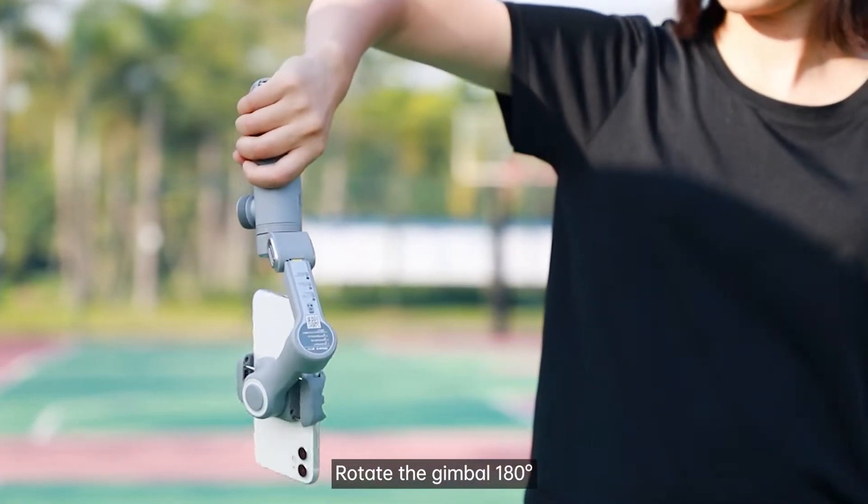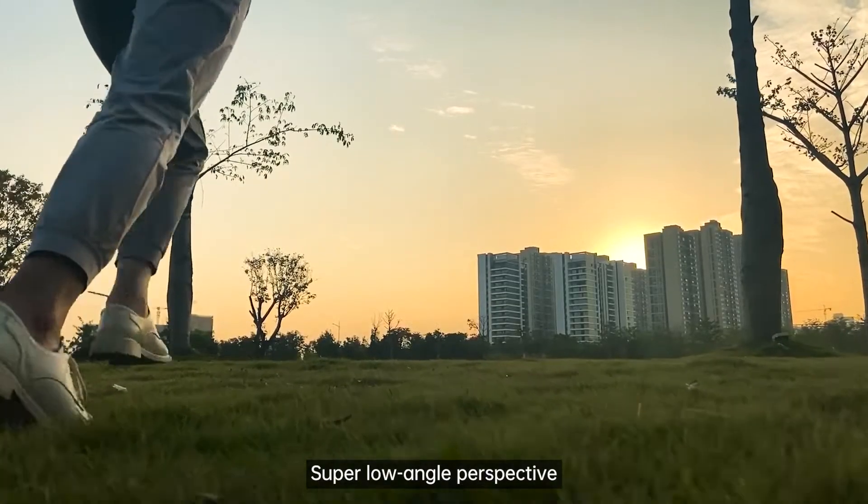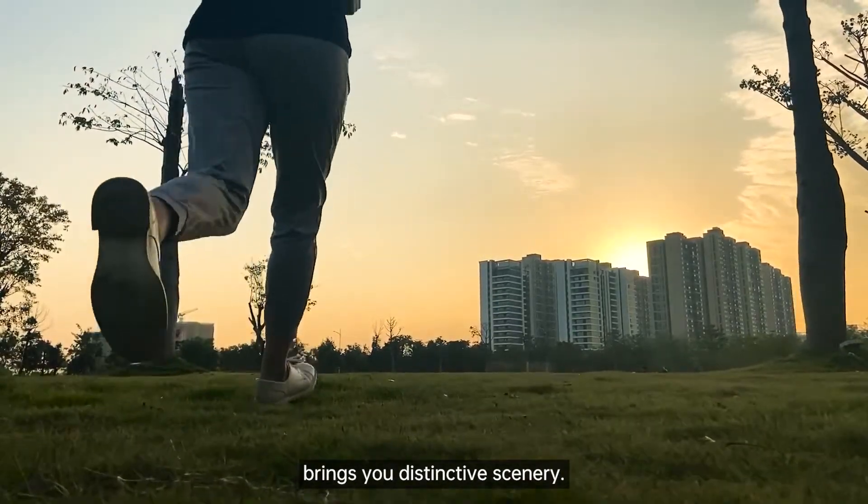Inverted Shooting: Rotate the gimbal 180 degrees, then it enters reversion mode. A super low angle perspective brings you distinctive scenery.